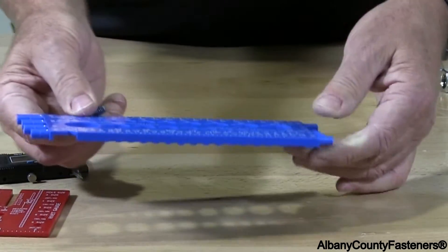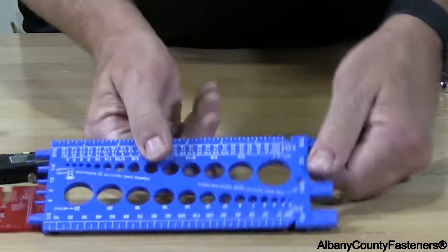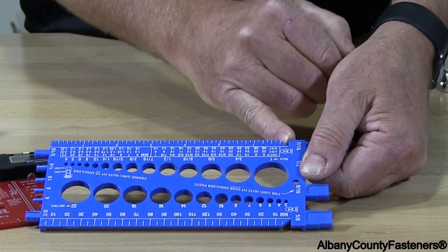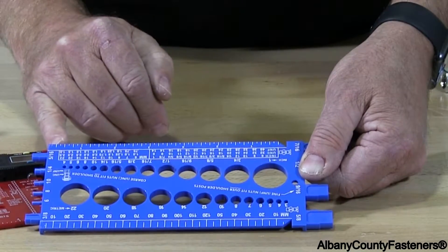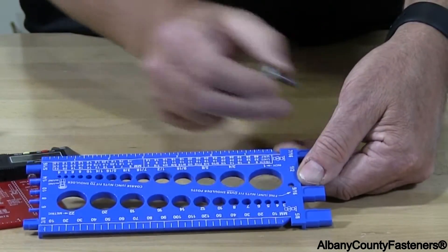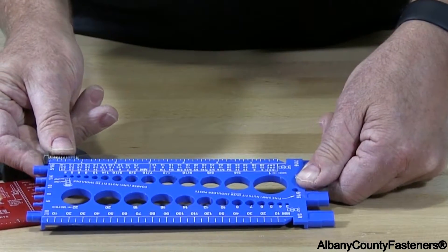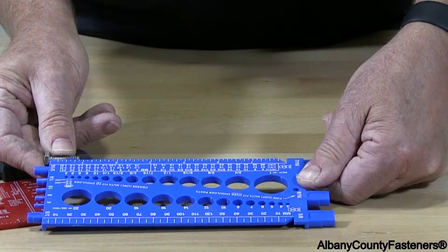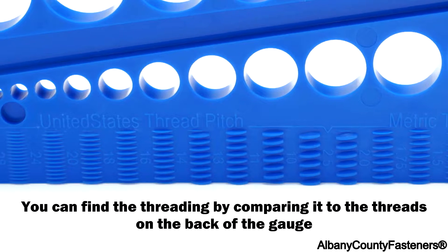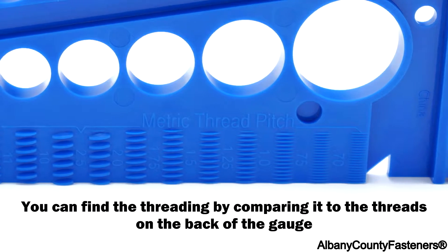We measure it from this side. This gauge has two measuring points: this angle cut is made for a flathead, and this side is made for measuring the length from under the head. In this situation we can see that it's 7/8 of an inch — this is one inch and it's one eighth less, so we have 7/8 of an inch. So we know it's a quarter inch by 7/8.